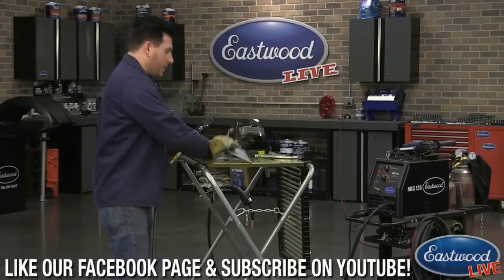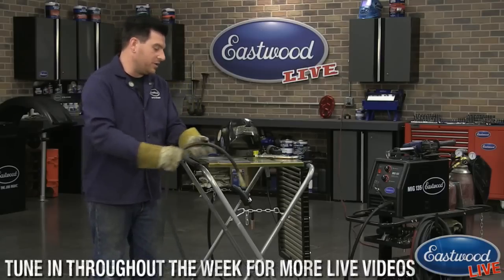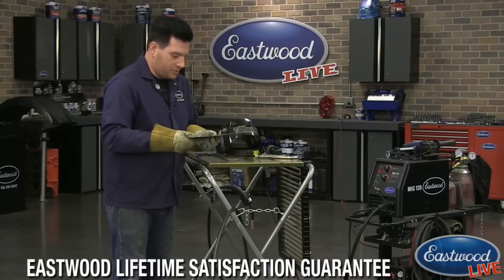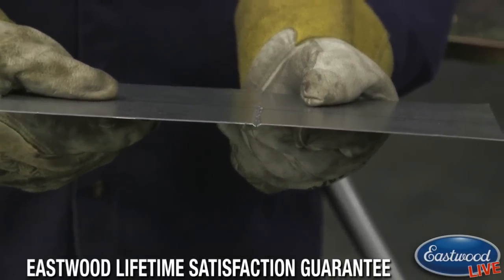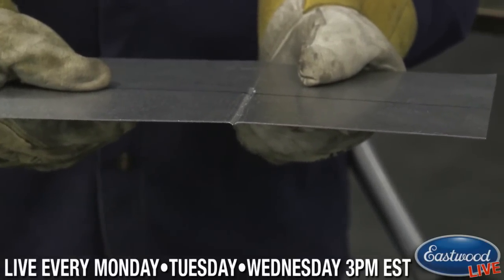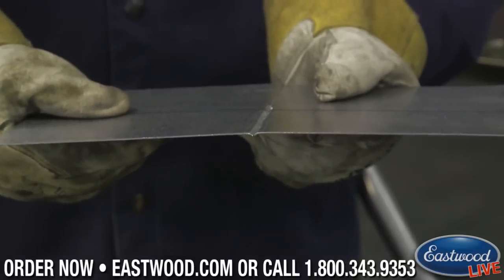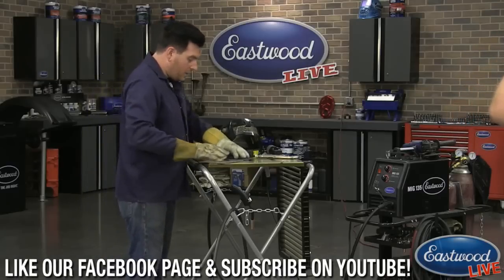A lot of people talk about the different ways of butt welding a panel when using a MIG welder — whether you leave a gap between the two pieces or butt them together. With the Perfect Panel Prep Tool, what you're able to do is push these pieces together so everything's touching. That bevel creates a really small little valley that you can add a MIG weld, a spot weld, or a stitch weld into. It will allow you to drop the weld in there so it will not sit proud or above the panel, meaning when you're grinding you're not grinding that off.